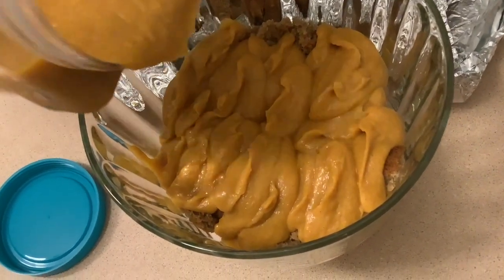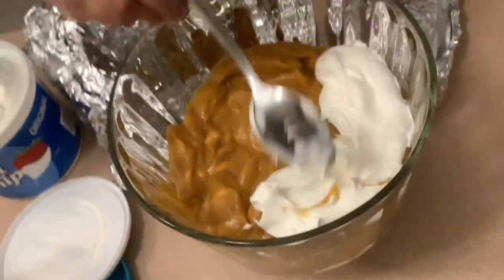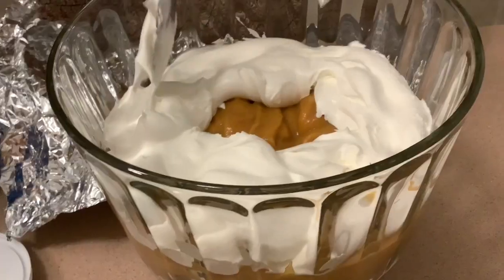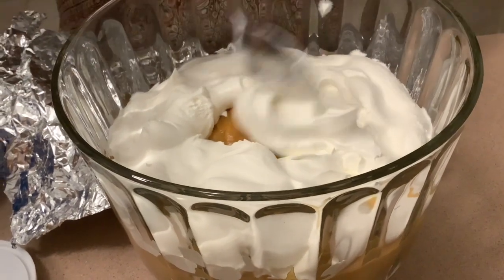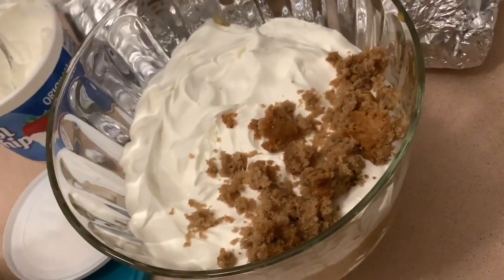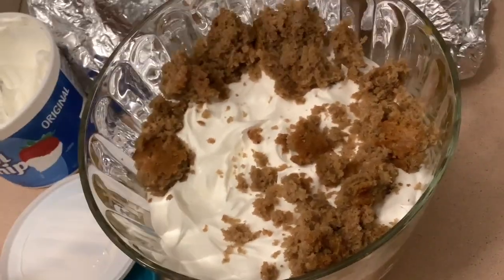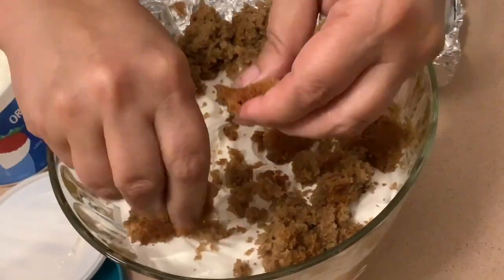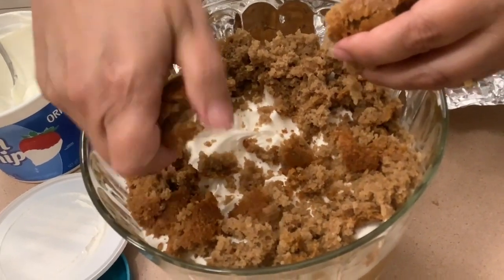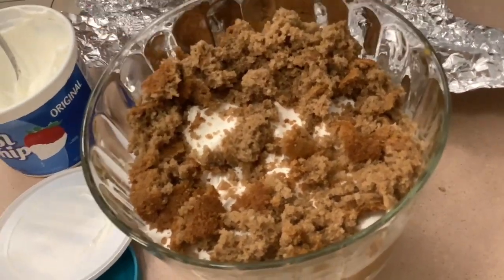Then you're going to add some of this mixture, and then you're going to add cool whip on top of that. She does two layers exactly the same — she's going to place the spice cake again, then some more pumpkin pie filling on top of that, then cool whip on top. After that she'll crumble some ginger snap cookies on top.